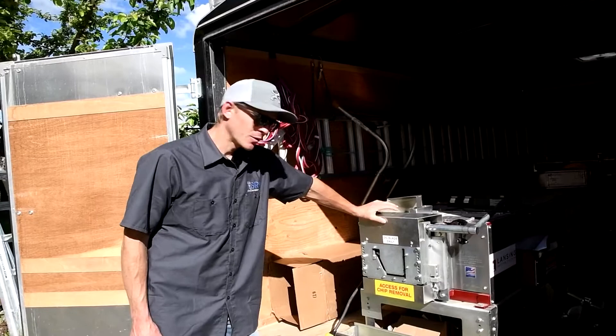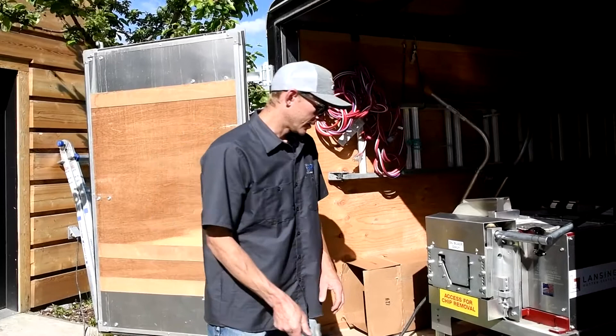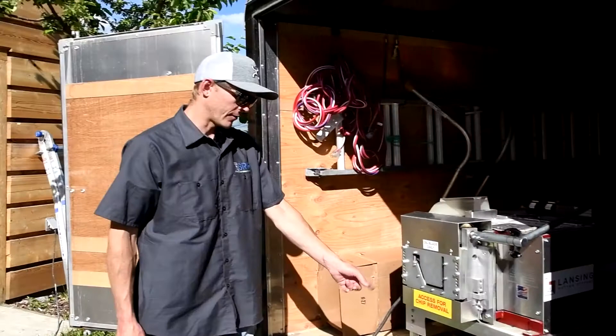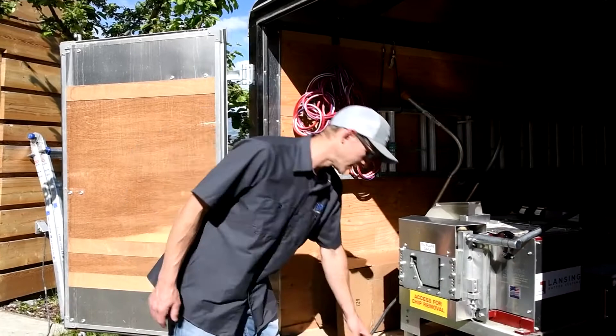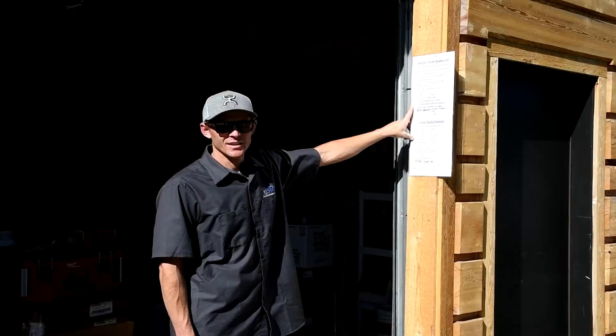Another thing I've experimented with is this glue tray. Glue tubes tend to leak when the sun hits them or they sit for a while, so I made this little gutter-scrap glue tray that catches drips and chips from the machine. I just throw my caulk gun in there after finishing each gutter. If it gets beat up or full of caulk you can just unscrew it and throw a new one in — there are plenty of gutter scraps around.